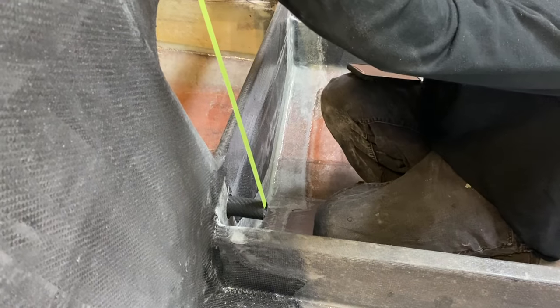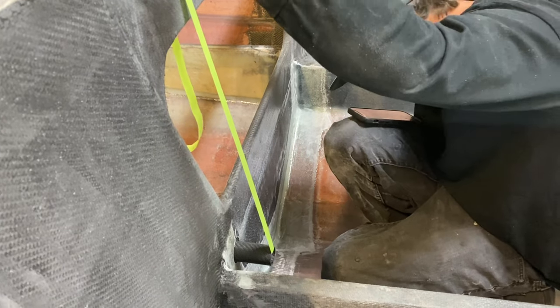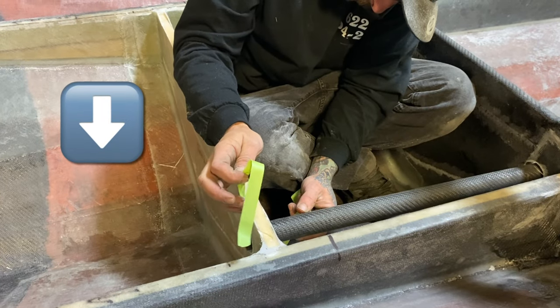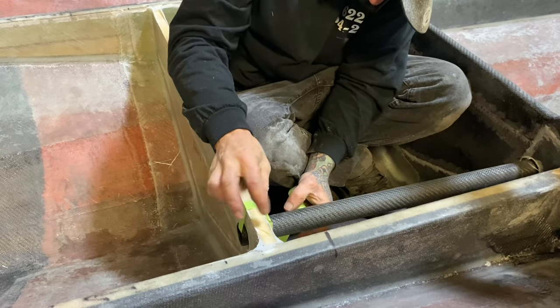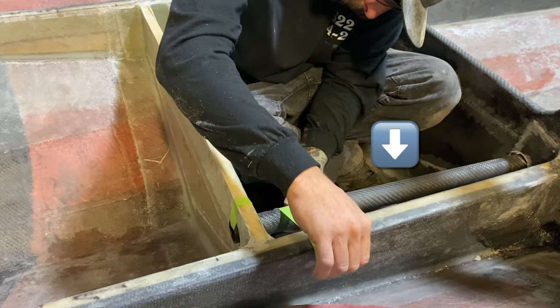The way the ballast tank in our race boat is going to work is that the water is first going to feed into the first half of the tank through this carbon fiber tube, again eliminating any fittings.